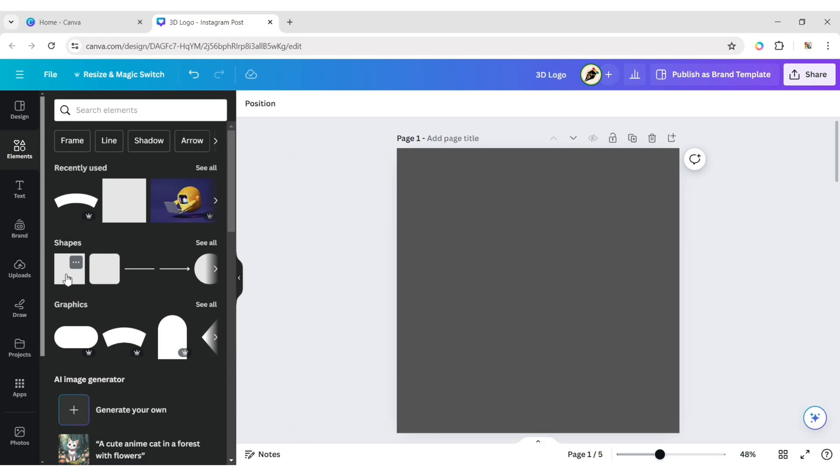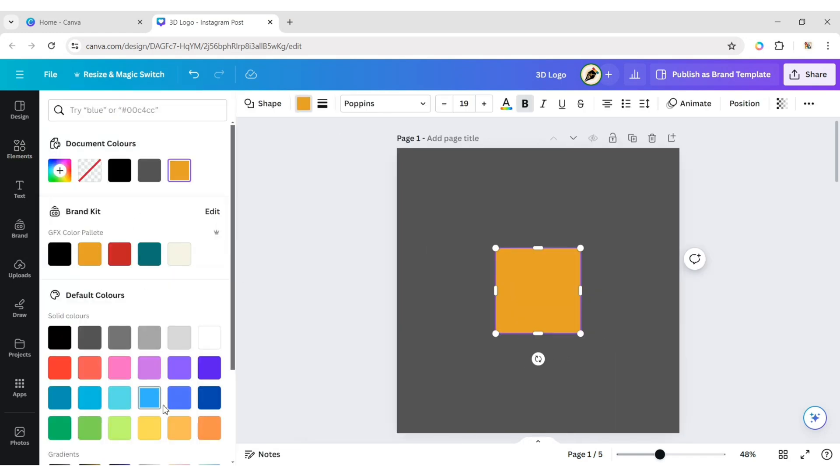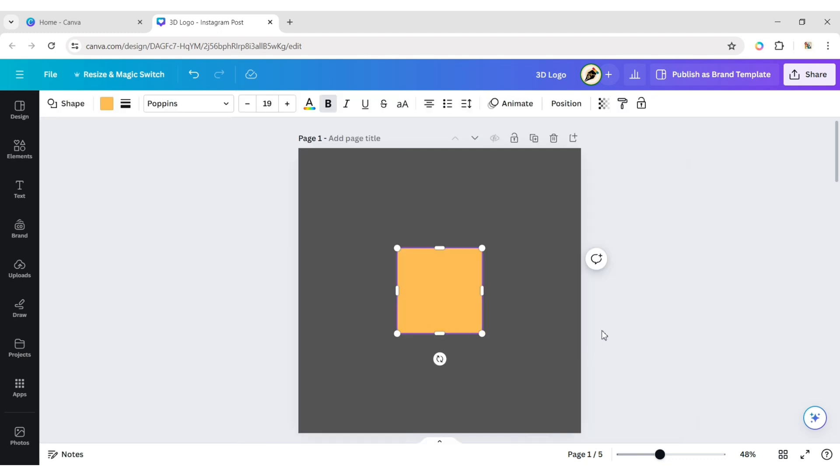Click on the Element tab, add a square shape, and change its color to yellow. Today, we will create a 3D logo using only this square shape.